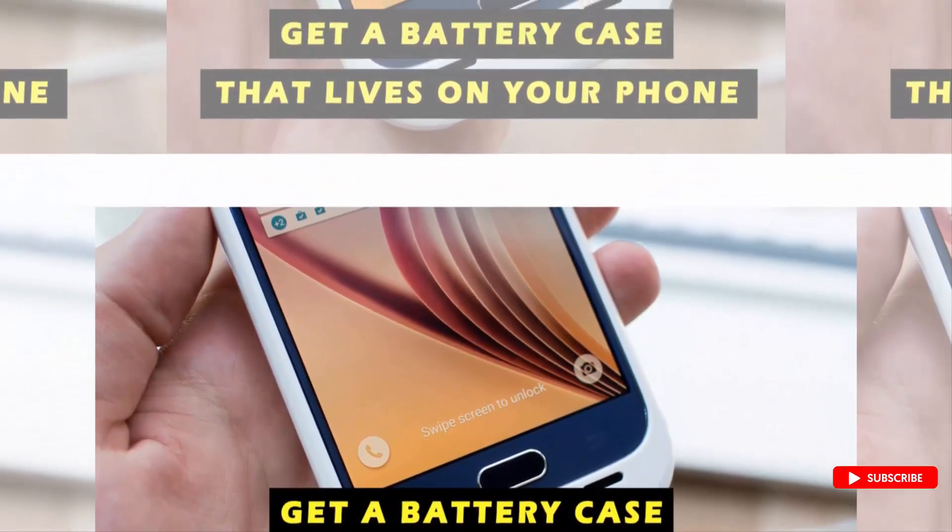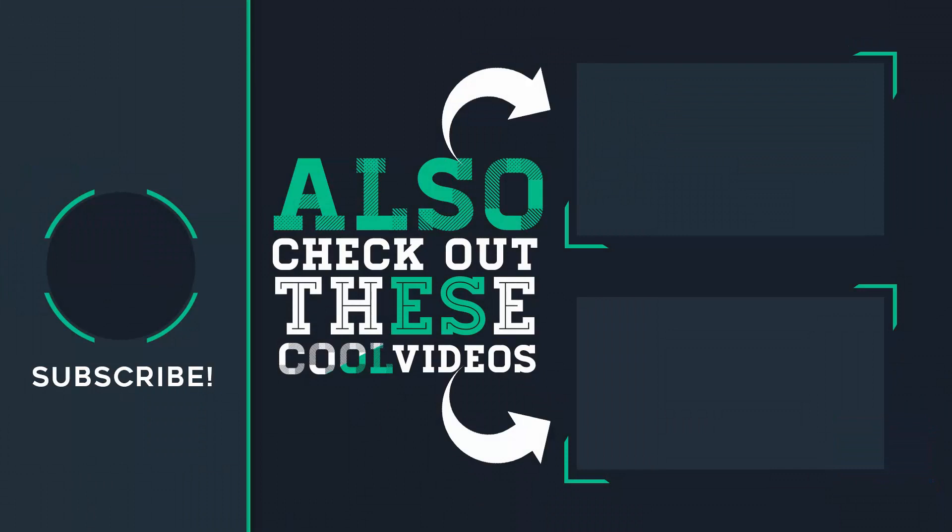Hope you like this video and don't forget to subscribe to the channel and check out these videos also. See you in tomorrow's video.